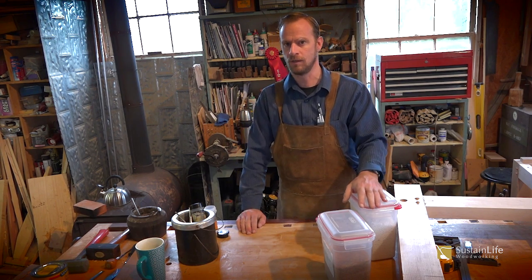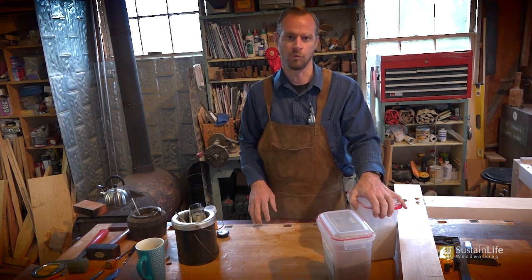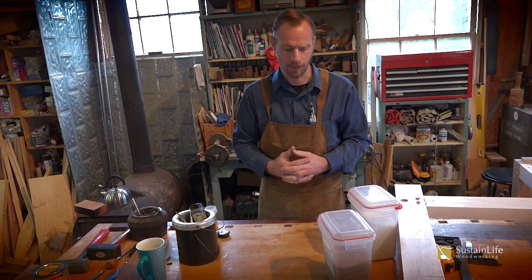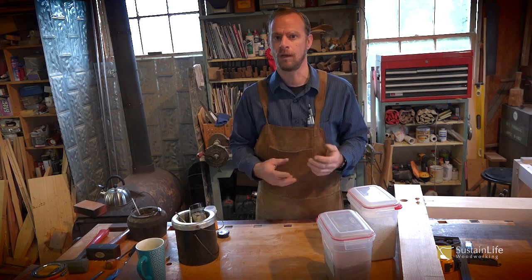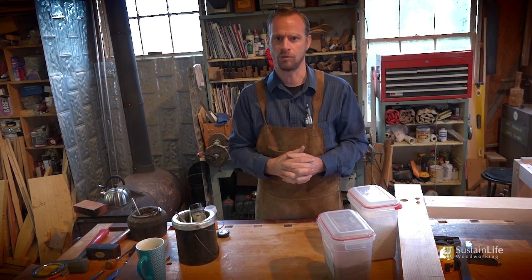The reason why we have antiques is because they were glued with hide glue. Hide glue is reversible, so if you make a mistake you can actually fix it, and it doesn't matter how old the glue is — you can actually take the joint apart using heat and a little bit of moisture.